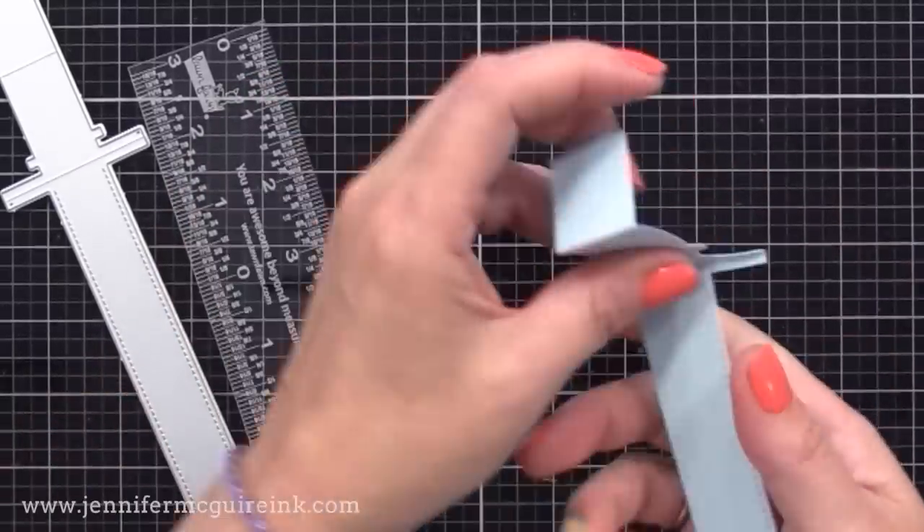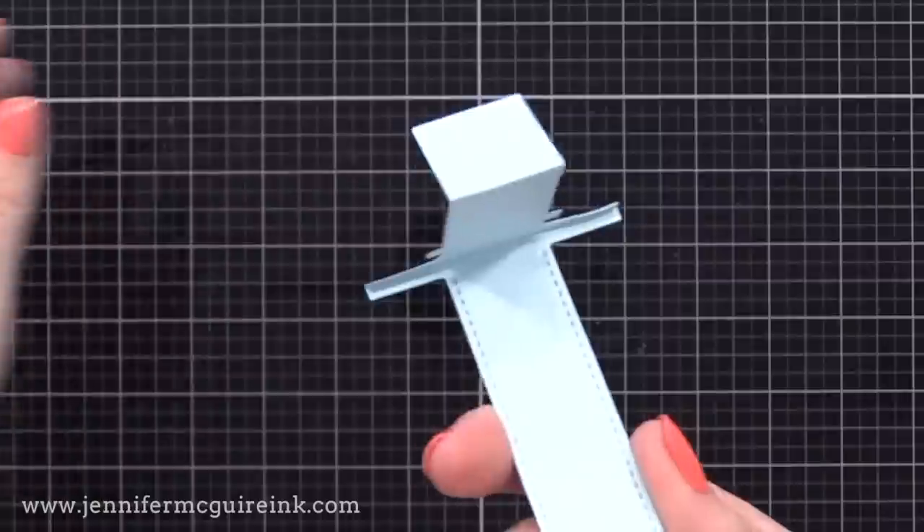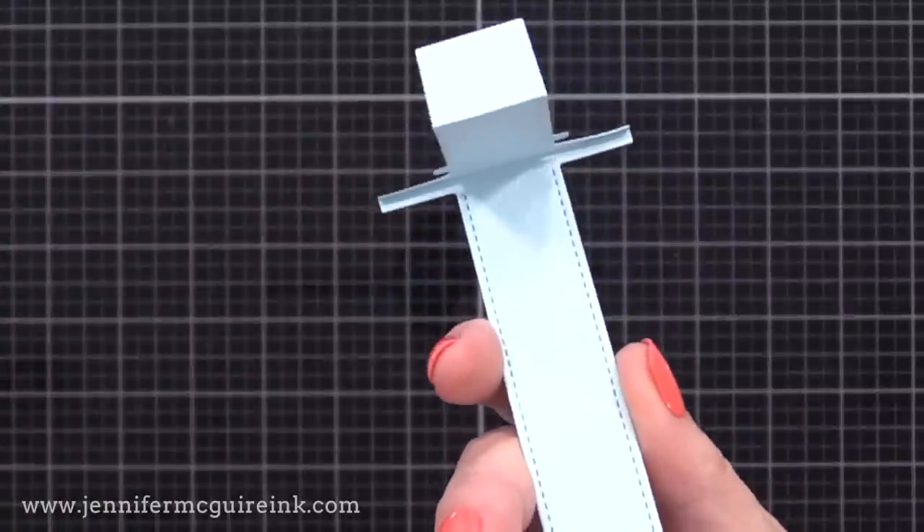By the way, I recommend cutting all of these pieces from a strong, heavyweight cardstock. I always recommend that when doing interactive cards so that they really work their best.